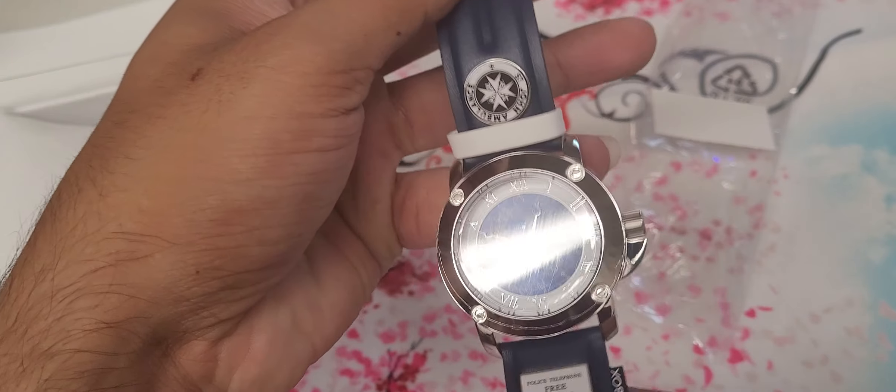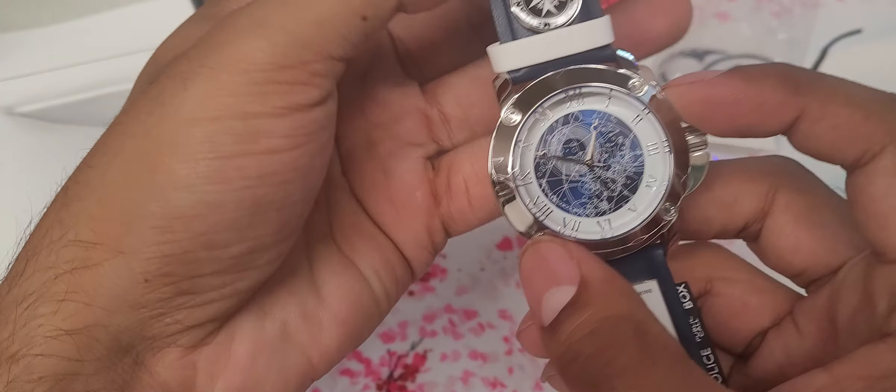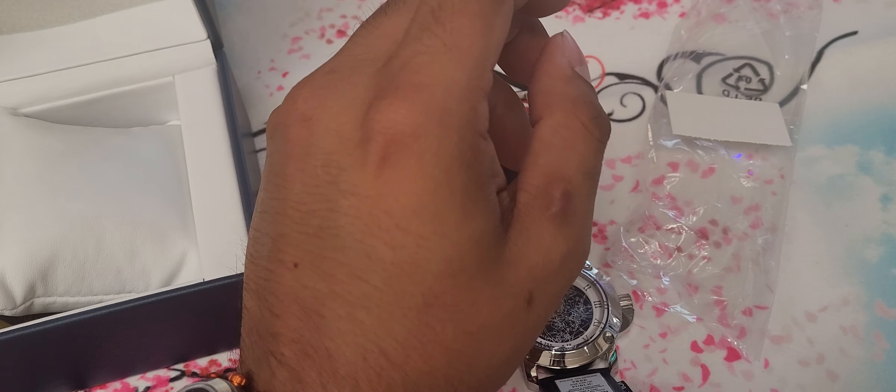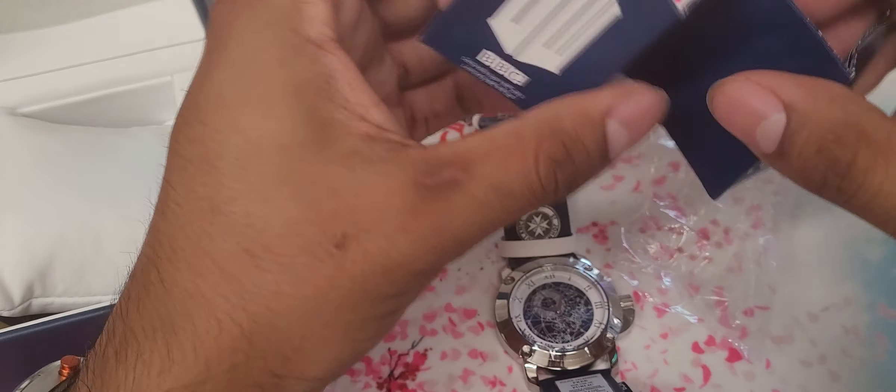I believe it's almost identical — this would be the centerpiece of the other watch, or the piece that turns into a wristwatch from a pocket watch. Let me double-check that because I have not looked at it. Setting the time and whatnot is pretty straightforward on this one, thankfully.